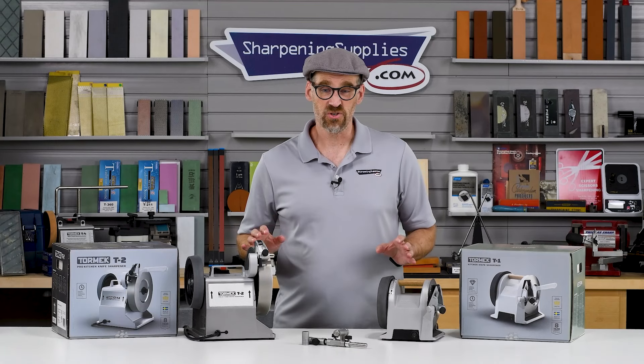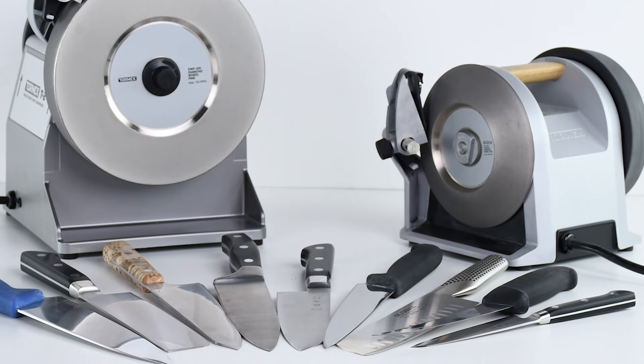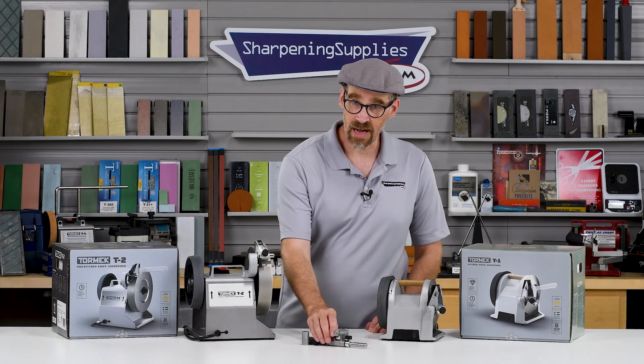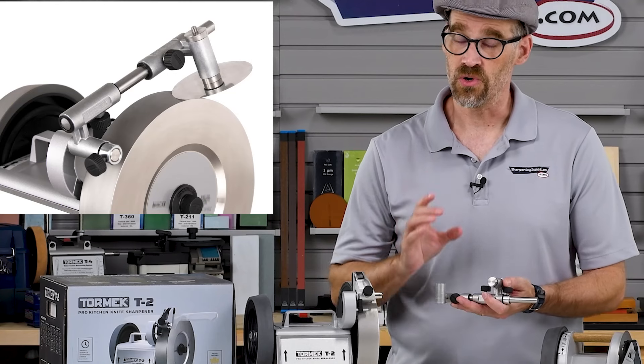Both the T1 and the T2 will take a wide variety of sizes and shapes of kitchen knives, both very versatile in that respect. The T2 has also got an optional accessory available that will do rotary blades.